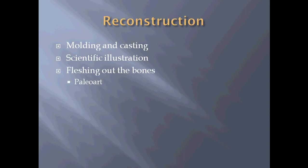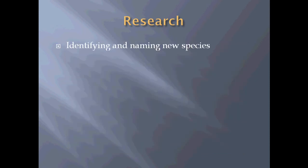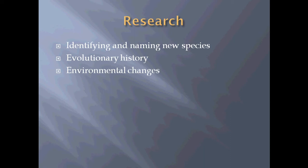When fleshing out the bones, that's usually called paleo art. After preparation and replication are completed, you want to do research on the fossils. One of the big things we do with research is identifying and naming new species — by comparing a fossil to things found previously, we can determine if it's something new and different. We can also find out about the evolutionary history of the fossil, environmental changes through prehistory, and sometimes even behaviors based on trackways or how the bones were found.